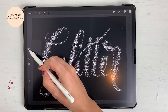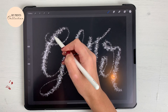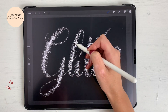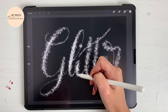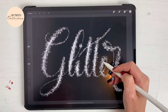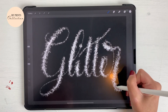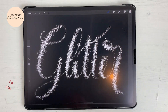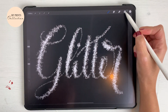Where I want the color to pop a little bit more, I'm going to go back to the black and add some texture to it. Okay, so we have our brush, we've created our brush, we've written our word — let's make this glitter pop.